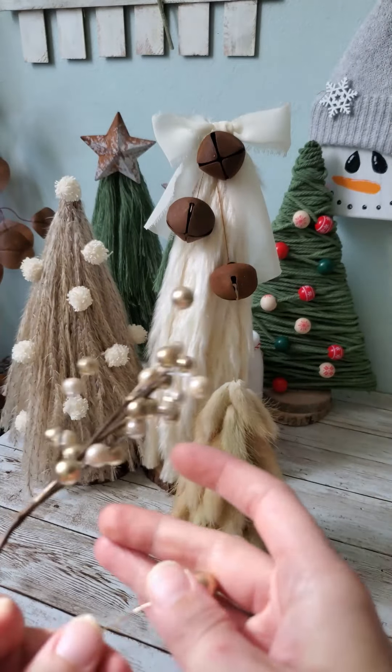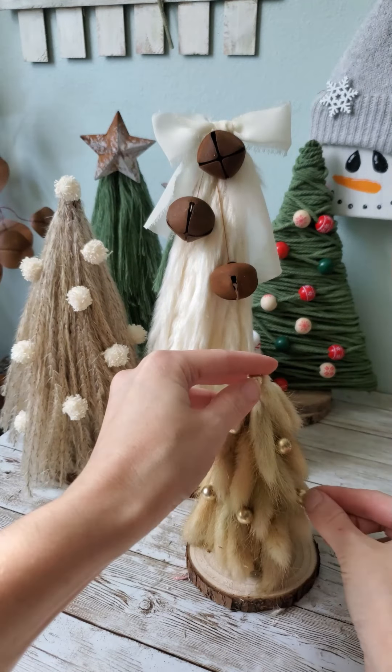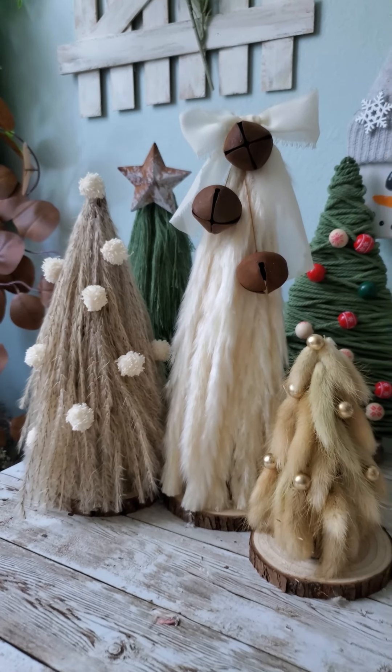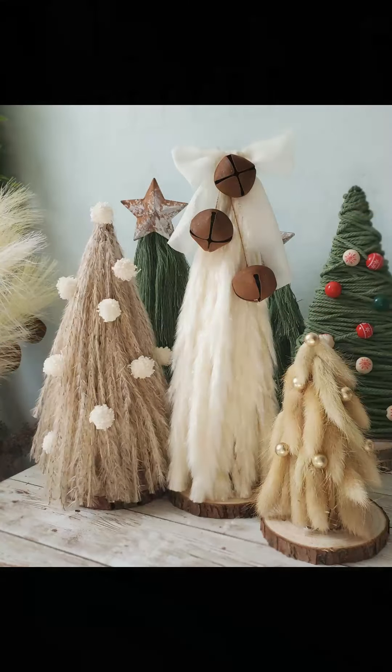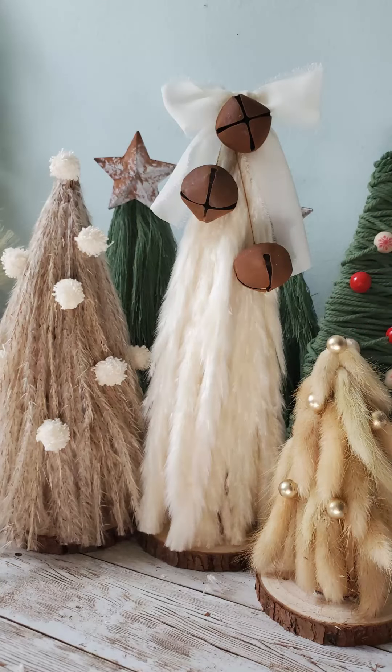And we're going to add a little something extra to this one as well. Here's how they all turned out — it's definitely something a little different. I love going with rustic style decor anyway, so this will tie in really well with my decor. I really hope you guys enjoyed the video and thank you so much for watching.